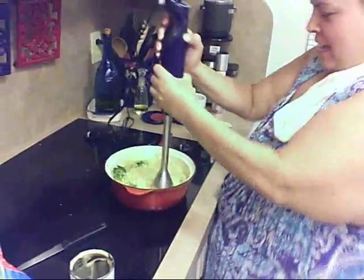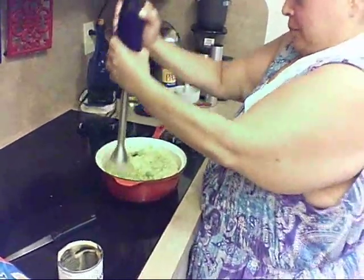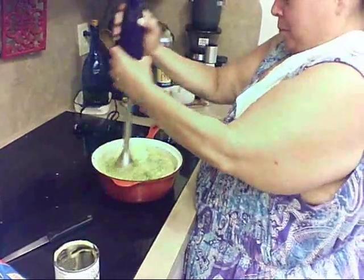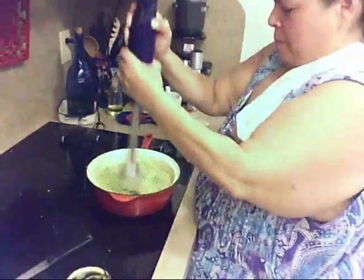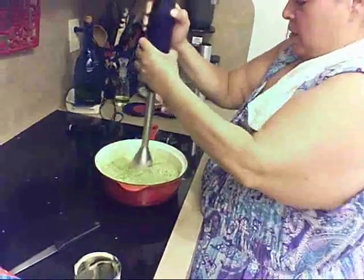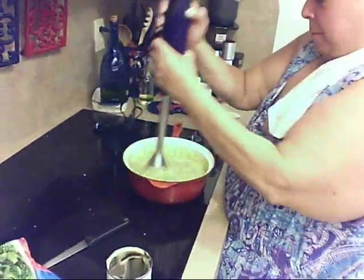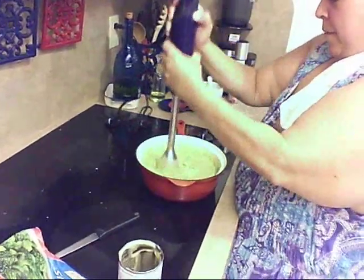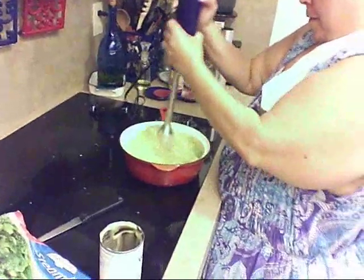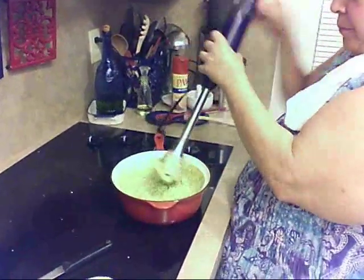Don't get messy, don't get messy. I probably needed a deeper bowl. I may add more cream of chicken, don't you think? Alright, I think it's better.